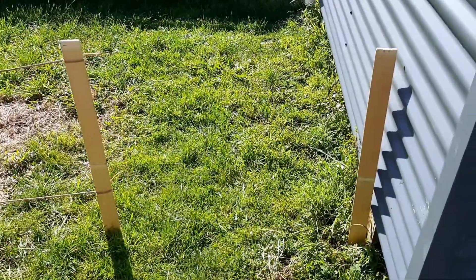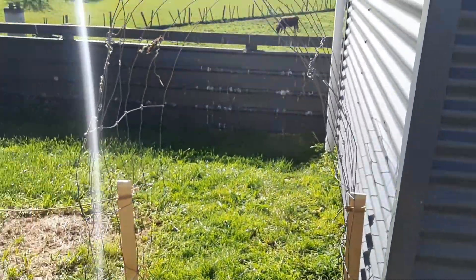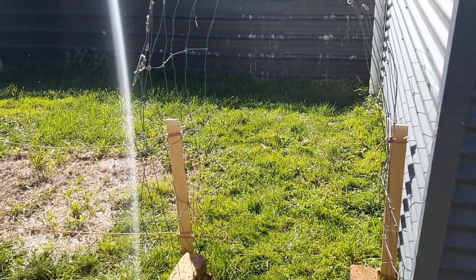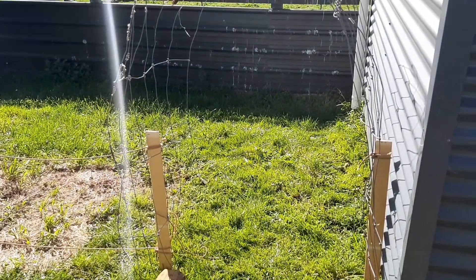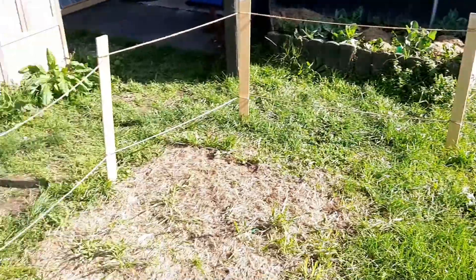Now time to put in a trellis walkway. Okay, that took a bit of time but now that trellis doorway is looking great. It will look better once the cucumbers and stuff are all grown up and along the trellis, but I can just walk through here and I'm in.